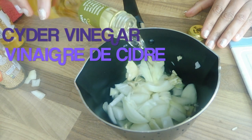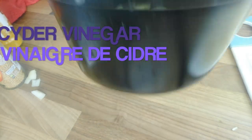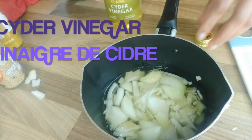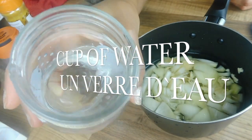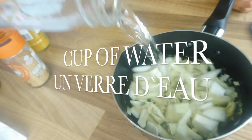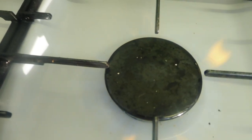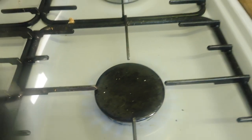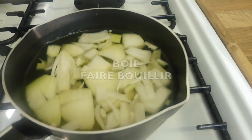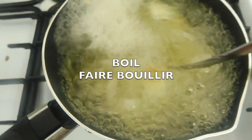Add some cider vinegar and a cup of water, then bring it to a boil. You will let it boil for around 5 to 10 minutes.